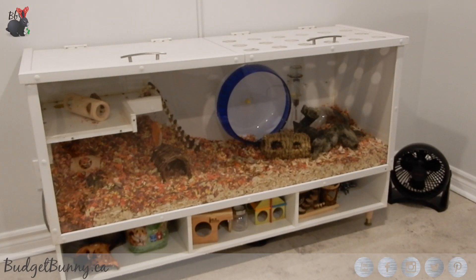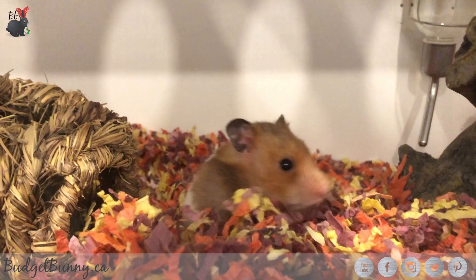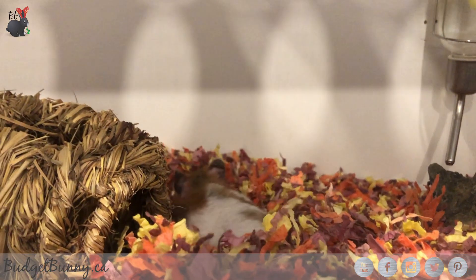Hi everyone, it's Budget Bunny here. Today I'm going to be cleaning out my hamster's cage and I thought it would be fun to do a Christmas themed cage clean video.